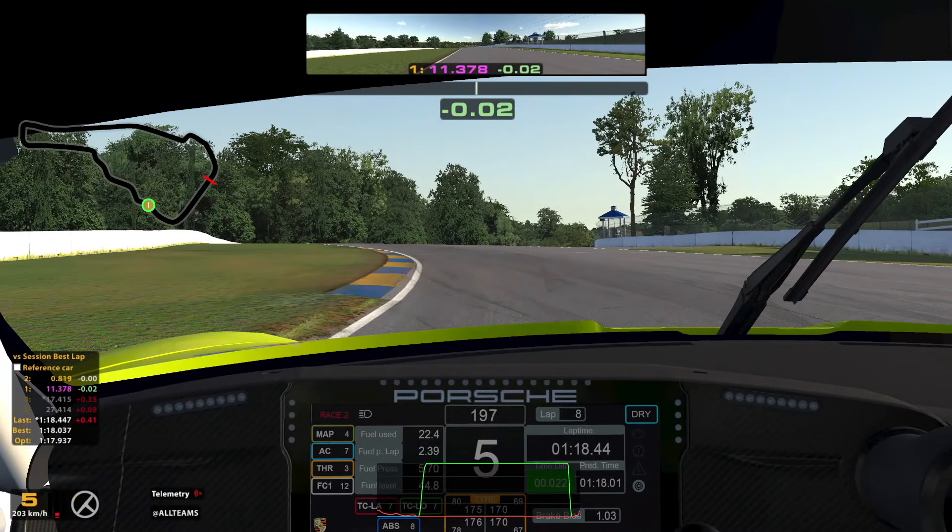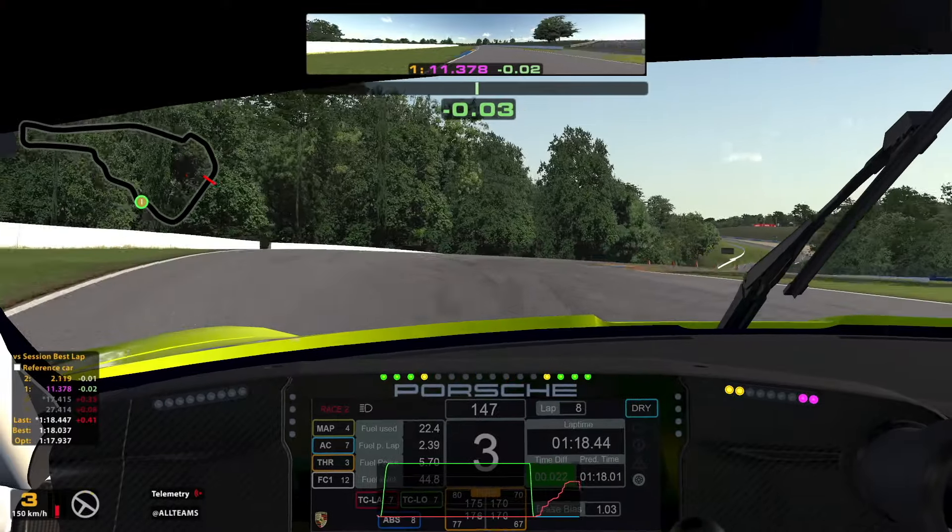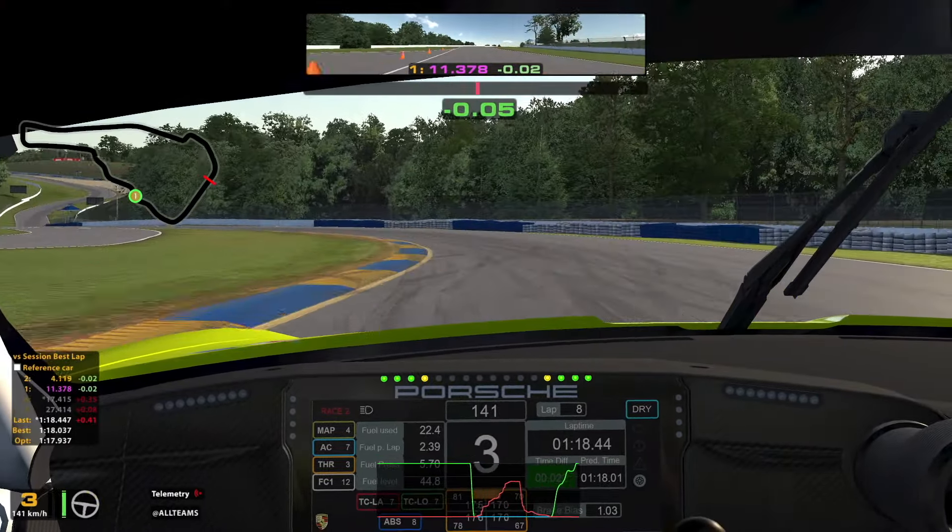This corner is very difficult as the entry is blind. I brake just before the kerb on the left and use 3rd gear. I turn in at the end of this kerb and use all of the kerb on the inside. I trail brake to the apex and get back on throttle just after to keep the car stable. For the next left I stay off the kerb as it can unsettle the car, and then the next two corners should be flat.